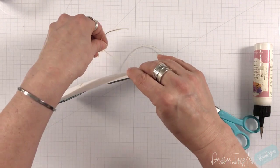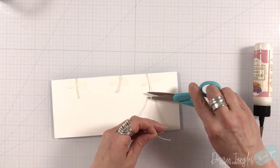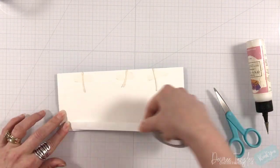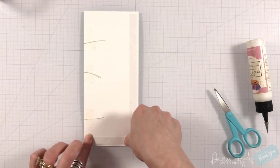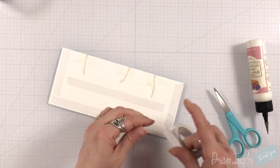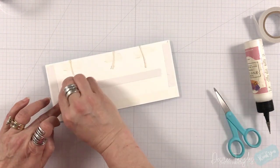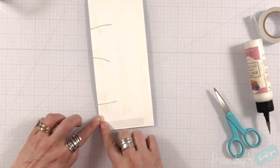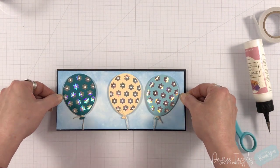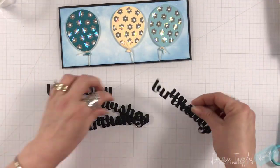I switched out my scissors — the yellow-handled ones are my Cutter Bees, and they are for paper only. The blue-handled ones I only use for twine and string. There is a difference! Try not to cross your scissors between paper and fabric or string — it can dull them. By keeping your scissors dedicated to just paper, it keeps them sharp; same thing when keeping them to fabric. Just a little tidbit there.